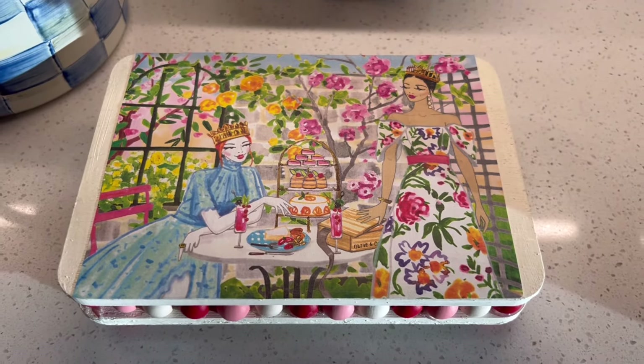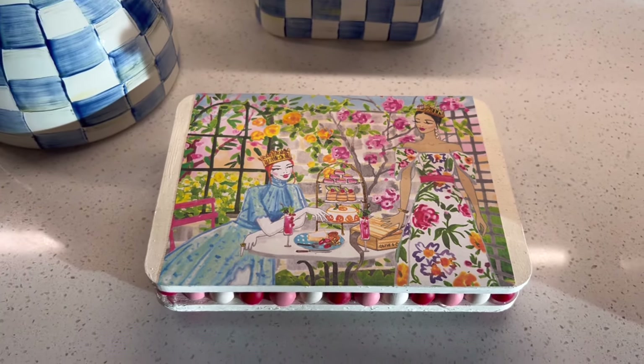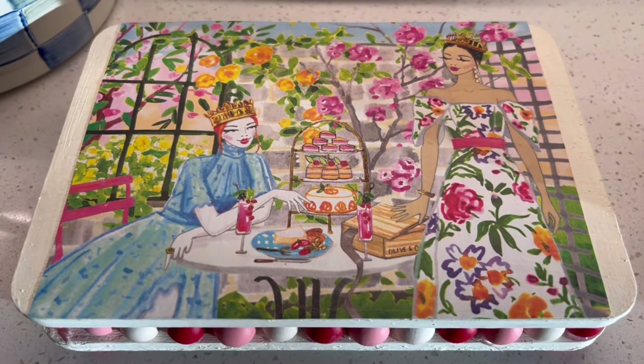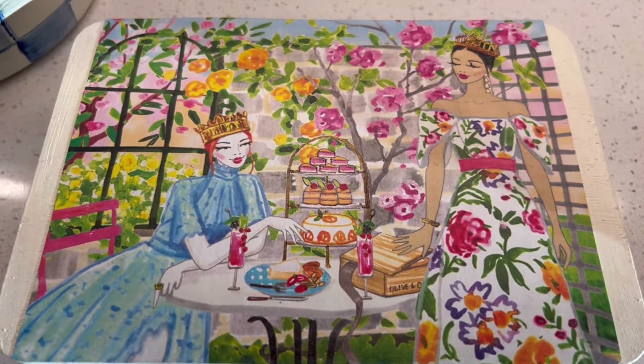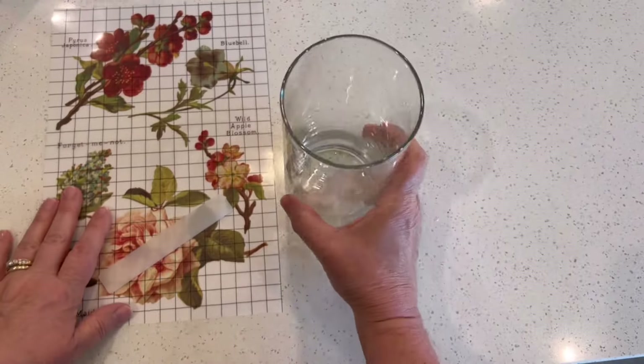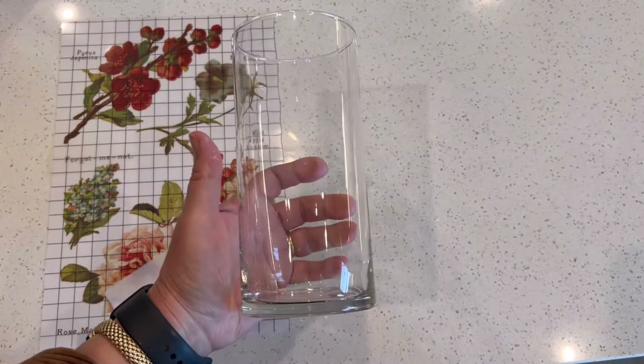I want to share just one other thought. Seeing those crowns on those two ladies' heads made me think of a beautiful saying: whenever the world starts getting you down, remember whose child you are and adjust your crown. Now we'll move on to our next project.